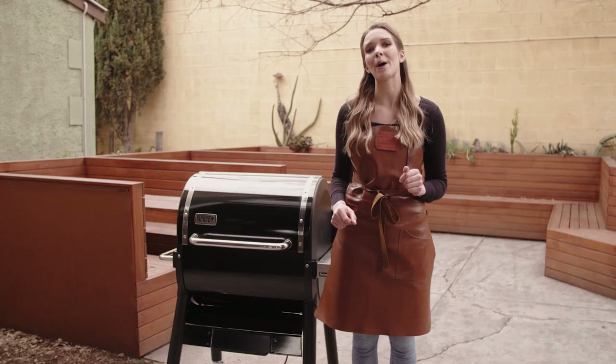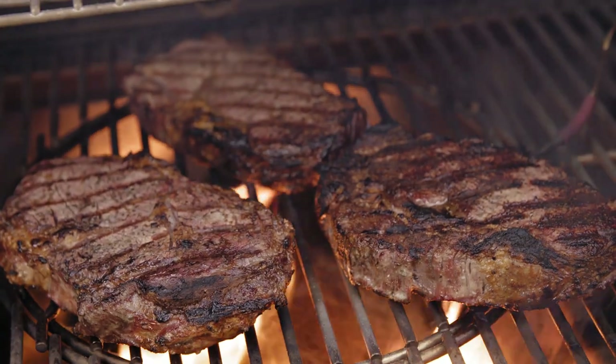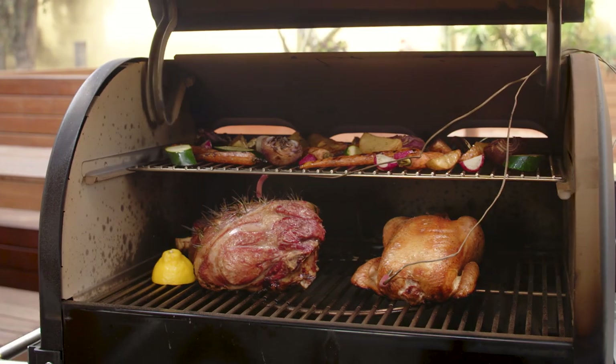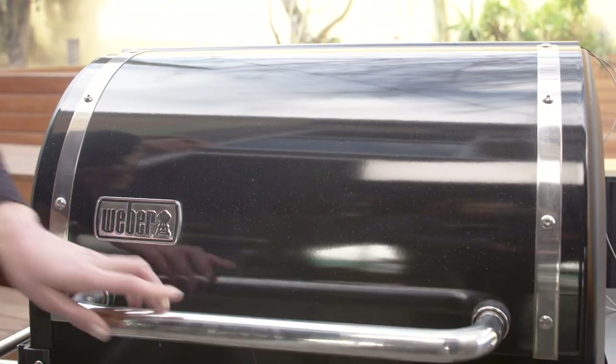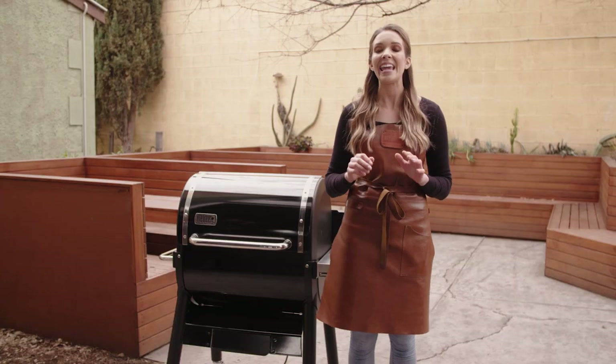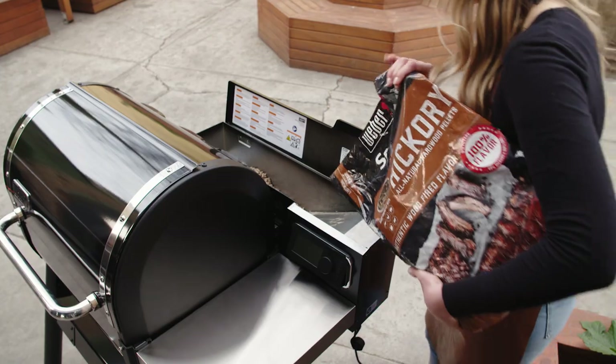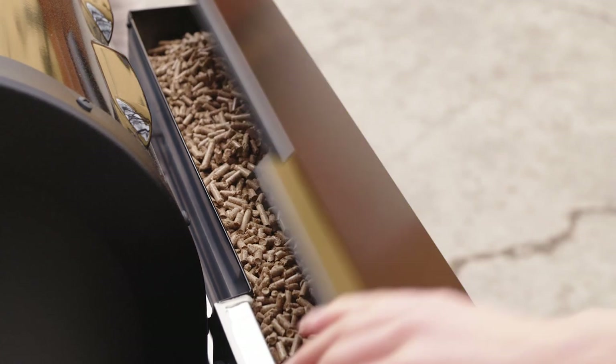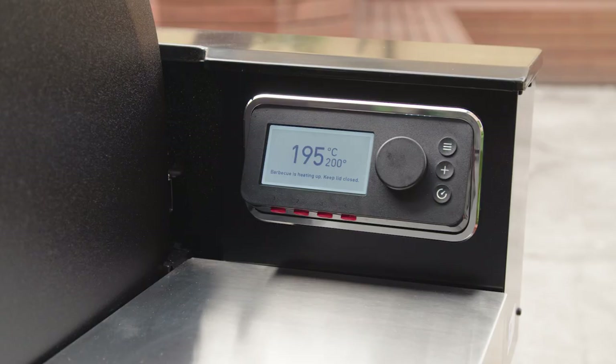Traditionally when we talk about barbecuing, we talk about setting your barbecue up for direct or indirect cooking. Indirect cooking is roasting. Whenever you want to adapt a roasting recipe for your SmokeFire, it is as easy as setting your temperatures between 190 to 230 degrees. Today we are going to cook our roast leg of lamb and chicken at 200 degrees and it's going to be unreal.